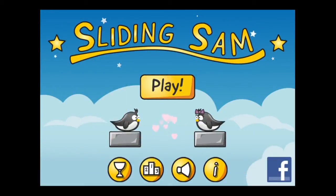CrazyMoistF.com with an iPhone app video demo for Sliding Sam. Help Sam slide to his girlfriend and get a kiss in this physics-based line drawing game featuring two lovebird penguins. 80 levels in four game themes of slippery sliding line drawing fun.